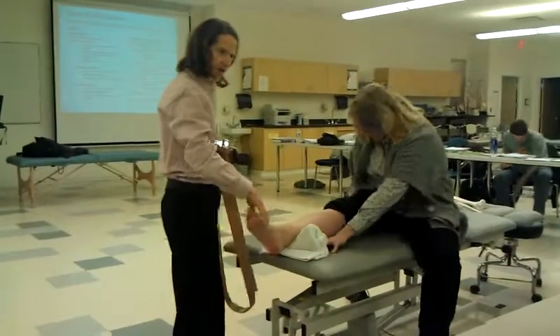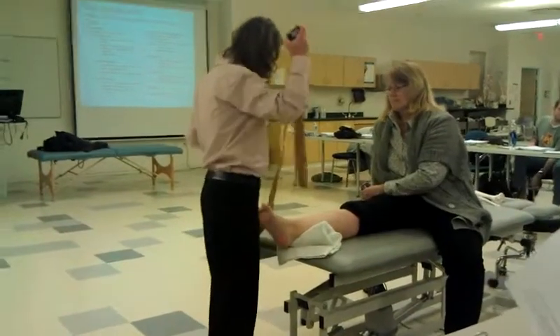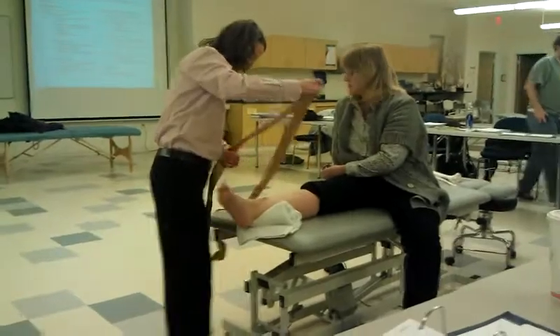Towel roll out. Put them on a towel roll so they're off the edge of the table. You want just their talus and the end of the ankle off there.